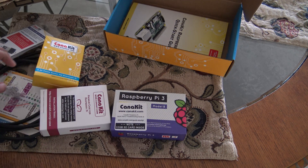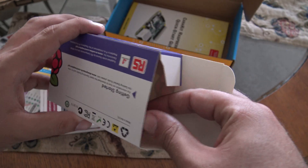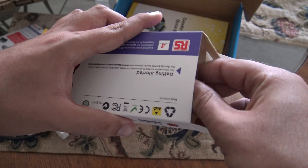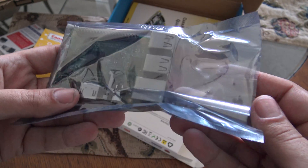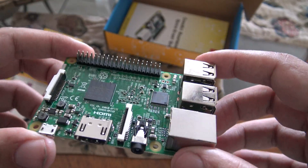Let's start to open this box. This is the Raspberry Pi 3 box, so I'm going to open it. Here is the microSD — it's a 32GB Kingston microSD card. Let's keep taking out the things inside here. Here is the Raspberry Pi 3. We're going to be careful with this. This is the Raspberry Pi 3, Model B.